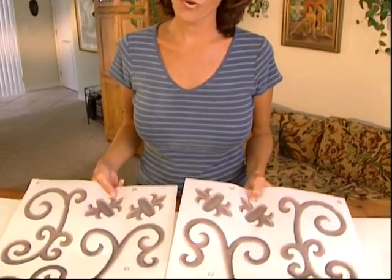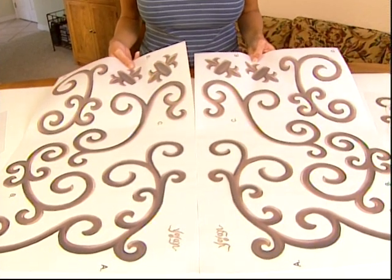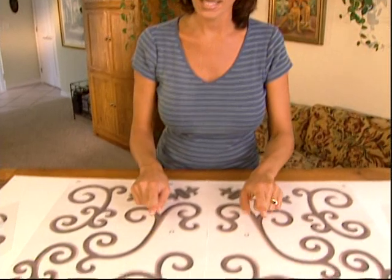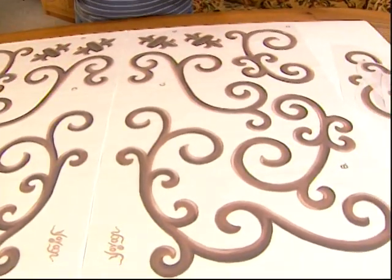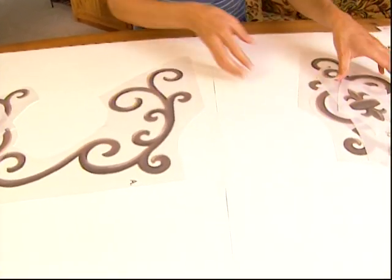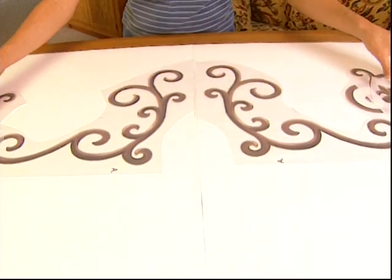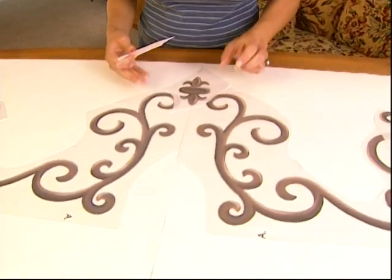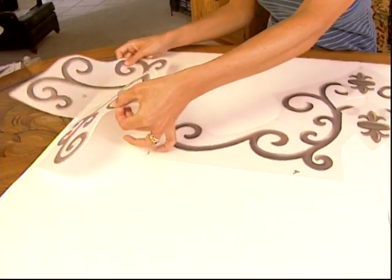For those of you that have ordered a pack that includes the wrought iron, I have a couple quick suggestions for the layout. If you pull the two sheets out, you'll notice that we've got a superimposed design — we have a left and a right, so that when you put it over a doorway or a window, it's centered and symmetrical. I've indicated each separate design with an A, B, C, D, or E to aid you in your layout. I've gone and cut out a couple ahead of time to show you how you can customize your space without having to follow my lead exactly.